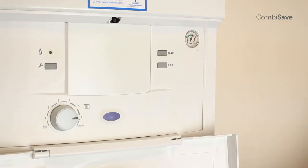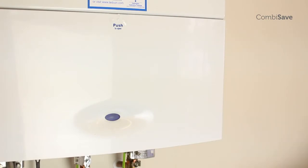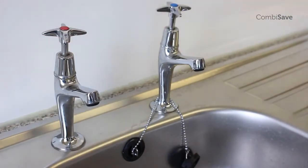Isolate the boiler from the mains electricity supply and then turn off the cold water feed. Now drain off any water in the system by turning on the lowest hot tap. Remember to turn off the tap when the flow stops.